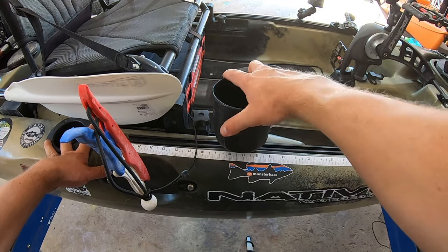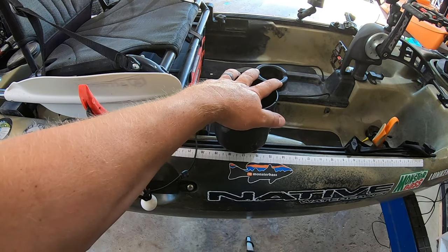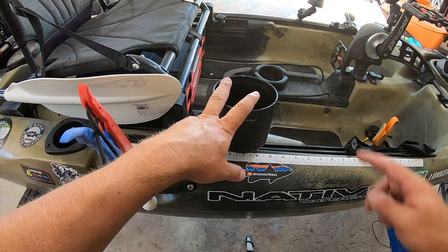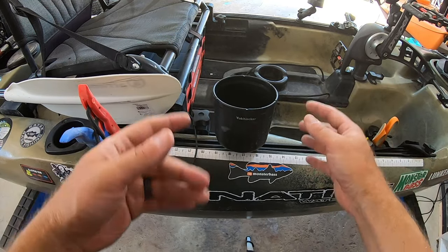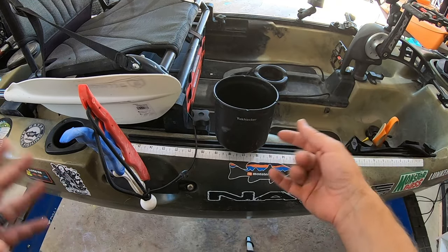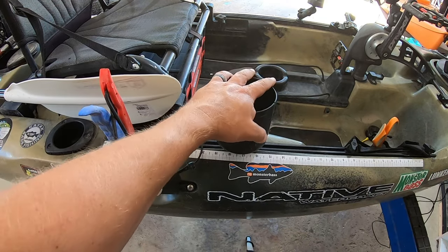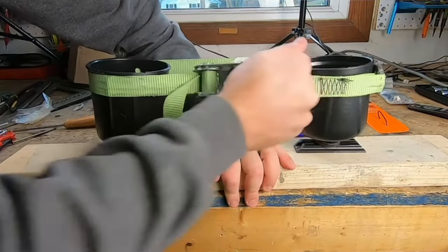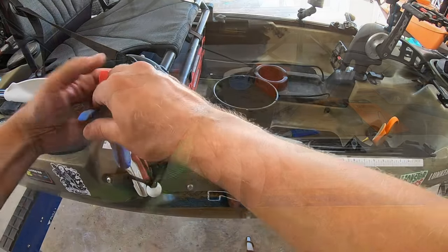This cup holder is really cheap and really nice to have a place for your drink. I also end up putting discarded lures in here — rather than leaving them down below where I could step on them and potentially break a hook. When I get back home I take them out, clip the hook ends, and organize them again. This one is Yak Hacker; I also have a Yak Attack. I did a video on which one is actually stronger — link in description below.